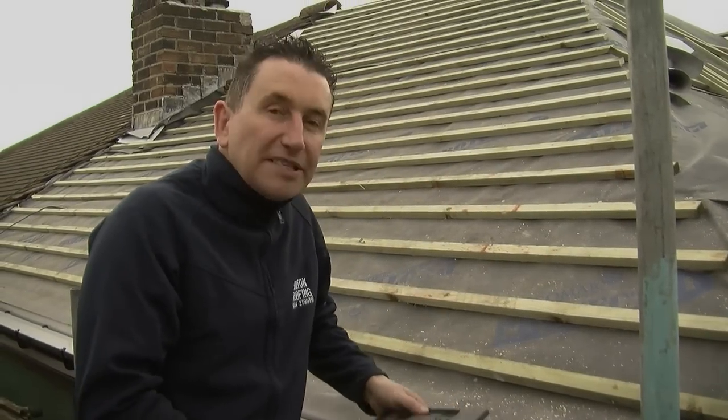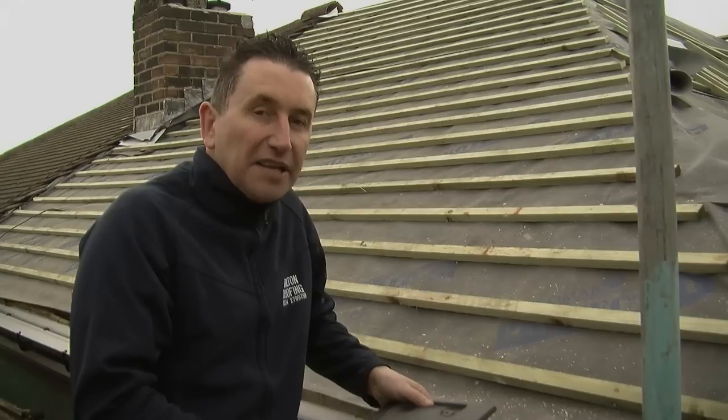Hello, Philip Dalton. Today I'm talking about 20-20 tiles. These are a fairly modern roof tile.